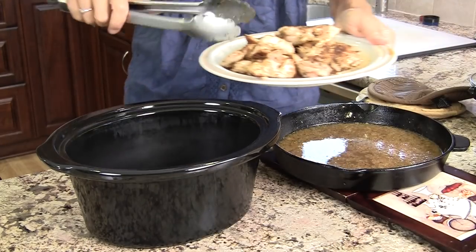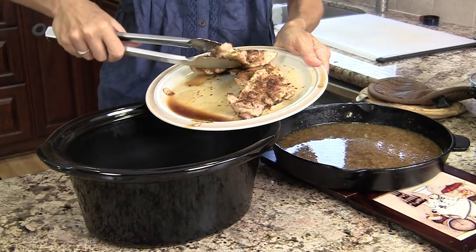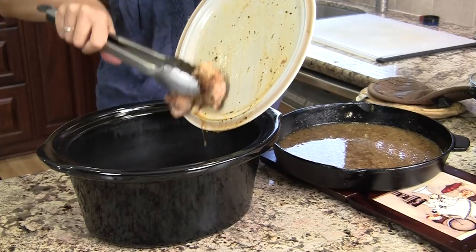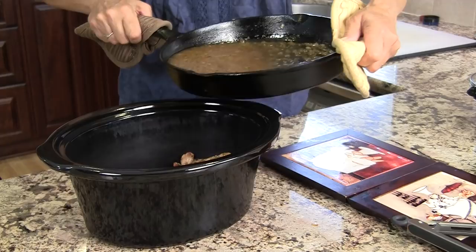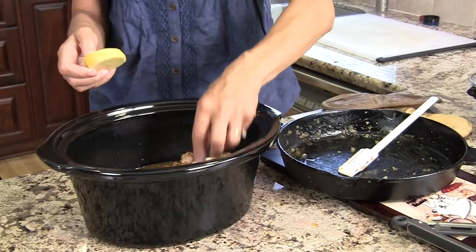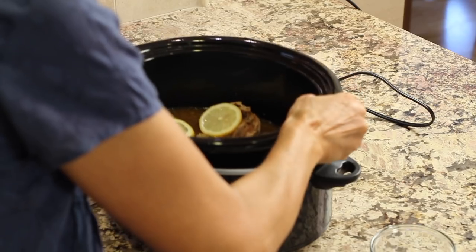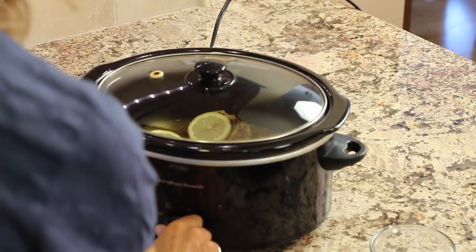Now we're going to transfer everything to the crock pot. Place the chicken in and pour all the juice from the plate in too — we don't leave anything out. Then carefully pour your sauce right on top and place a few pieces of fresh lemon in there.